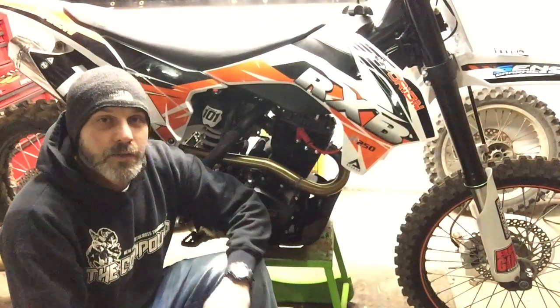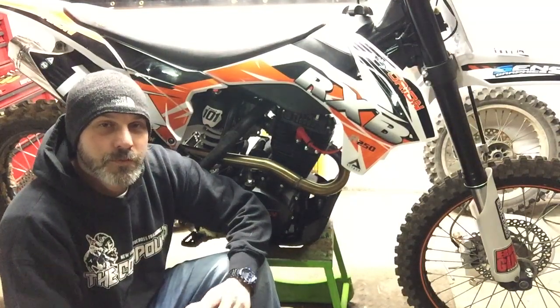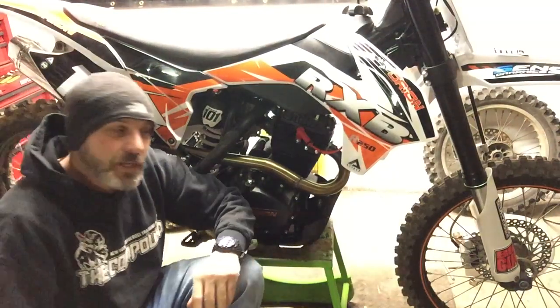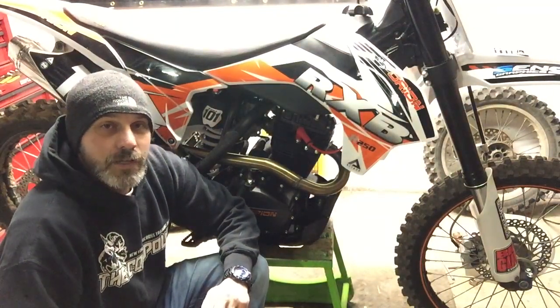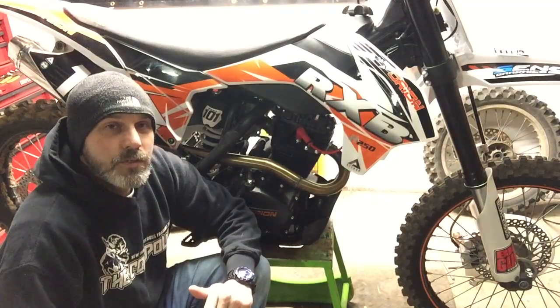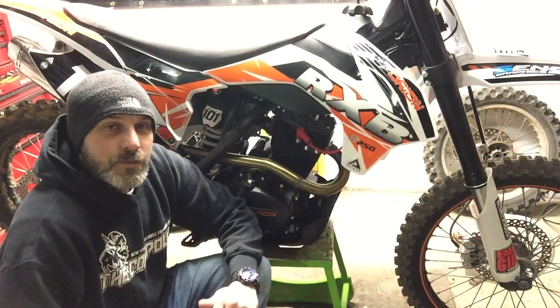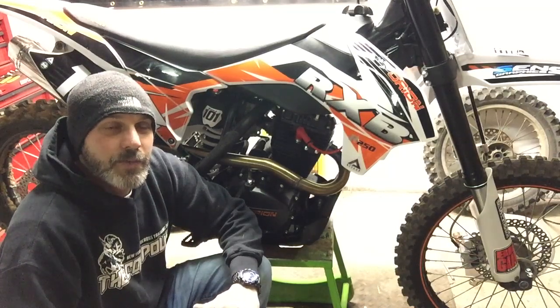Hey guys, gonna do a quick follow-up video. As most of you have seen my video from Tuesday's riding, finally got some nice weather up here so I spent the day doing some motos. I figured I'd do a short video just to follow up with how things have been going.